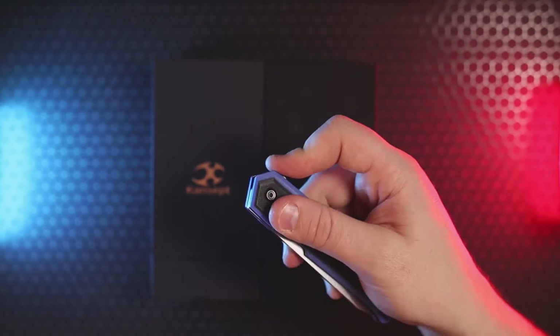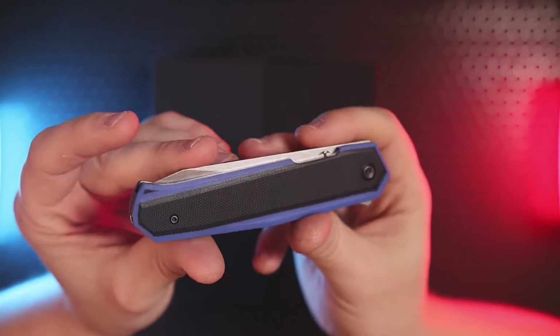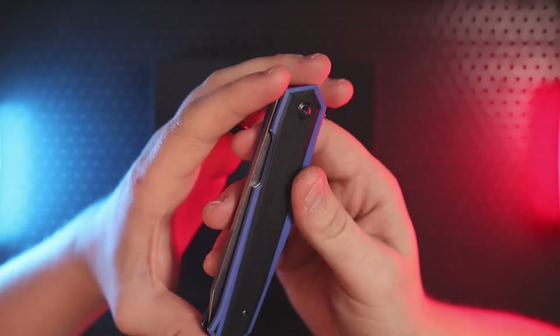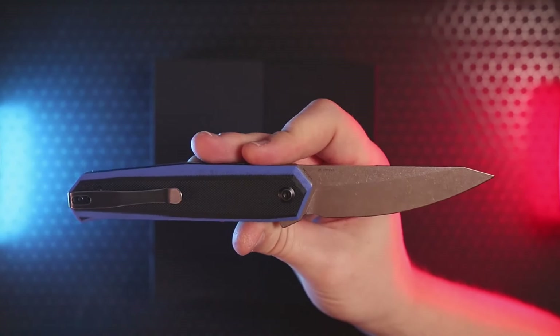Some of you might be thinking you wish they'd made a more premium version — they did. You can actually get this for around $250 in M390 steel and titanium. So if you like the design and want something more premium with better materials — okay, a lot better materials — you can pay for it and get it.